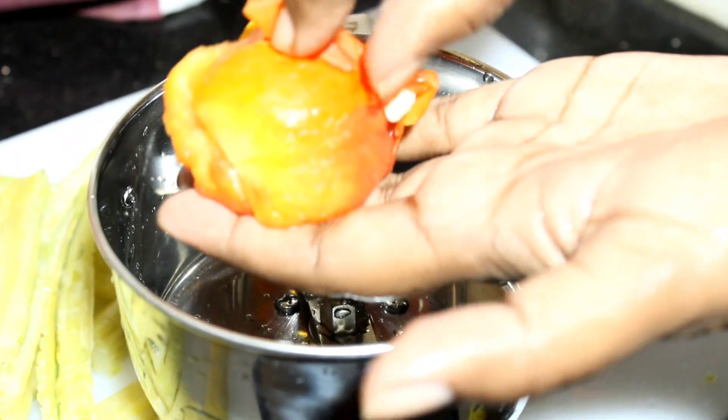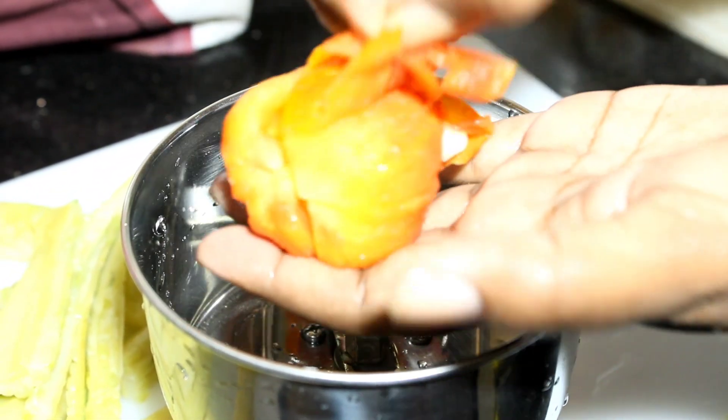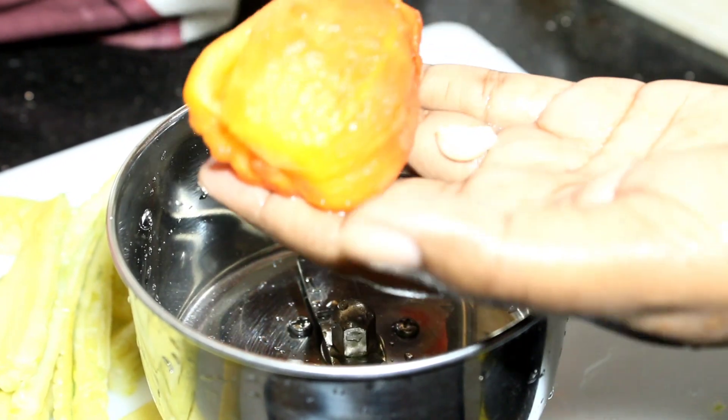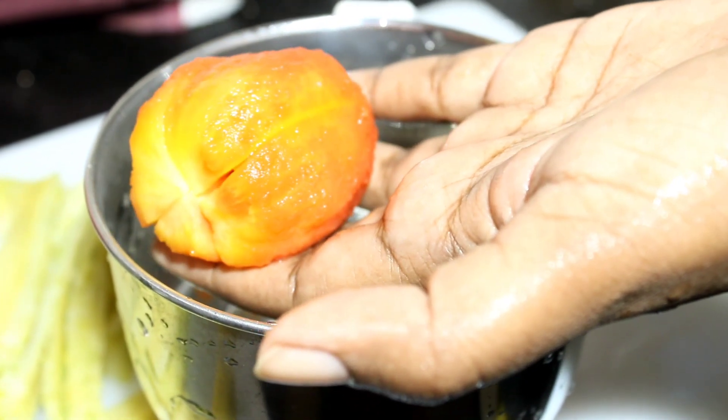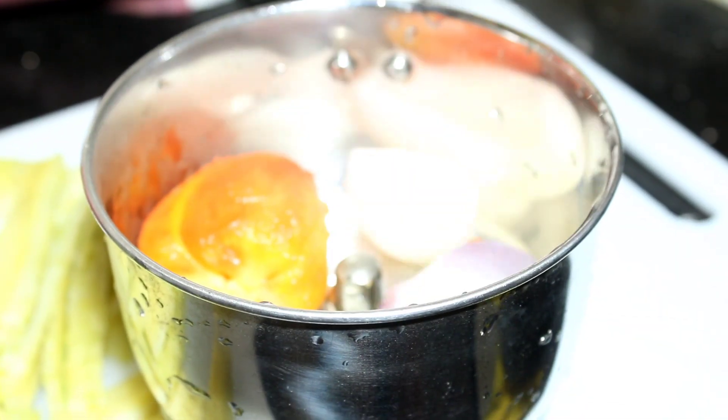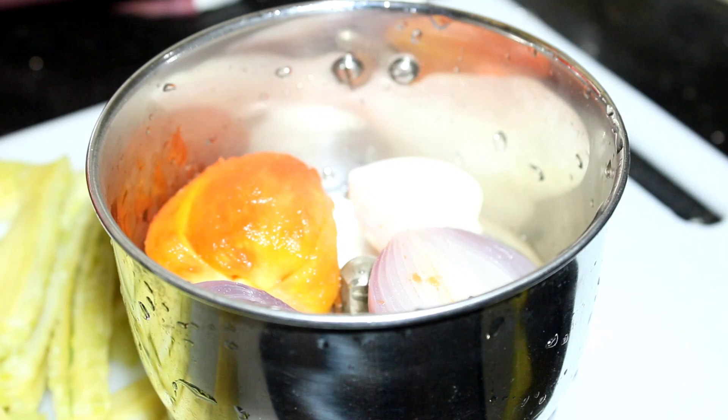Now we have to remove the tomatoes, peel off the top of the tomatoes, and put them in a jar in the mixer. Add the pyaaj, lal mirchi, adrak, and lasun, and we will prepare a fine paste.